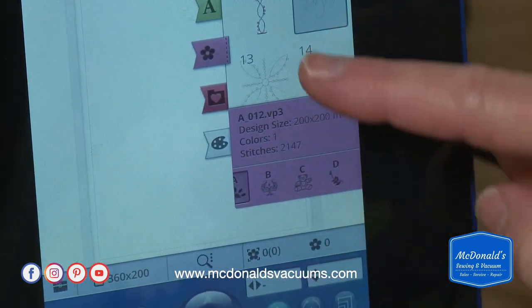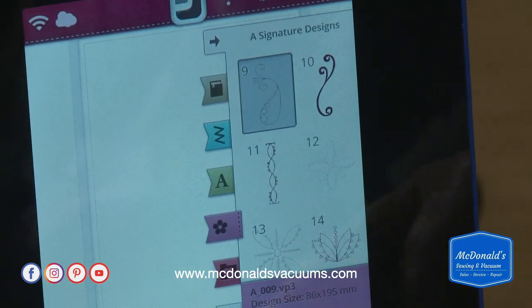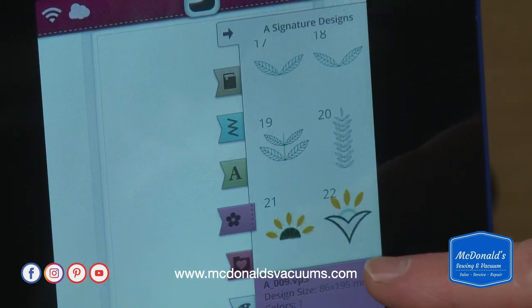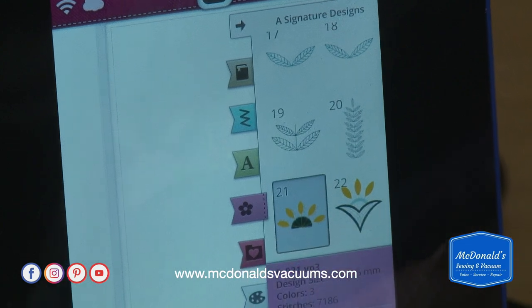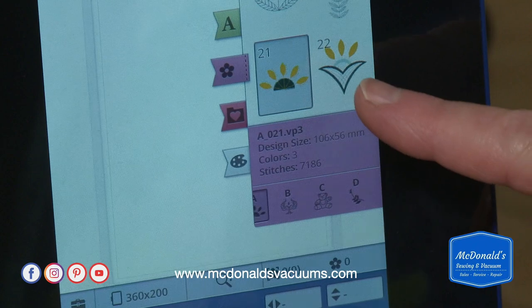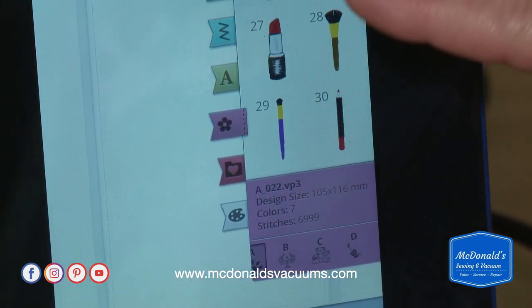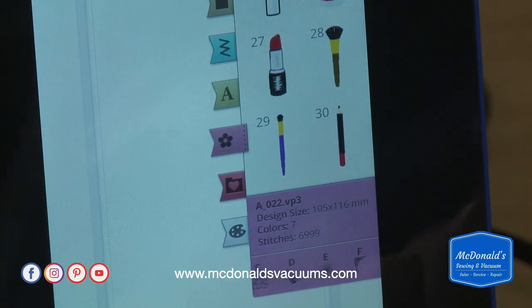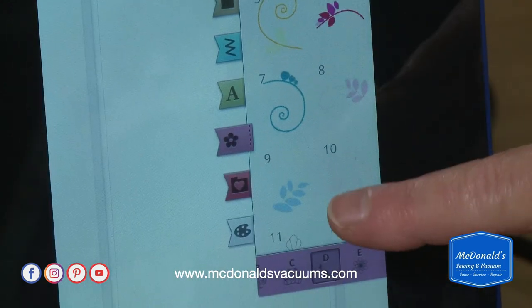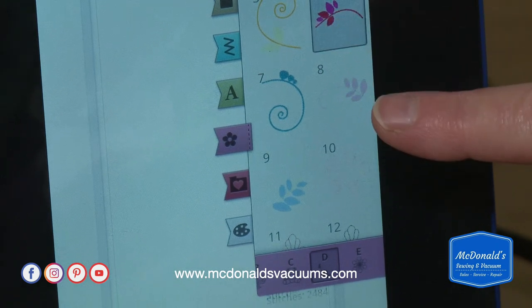This is the file name. I'm going to keep looking until I find one — it's only got 1,077 stitches. The sunflower has 7,000 stitches and three colors; that's a little more than I want. I want one color change, so I'm going to select this one right here.